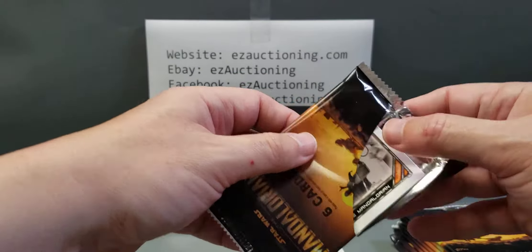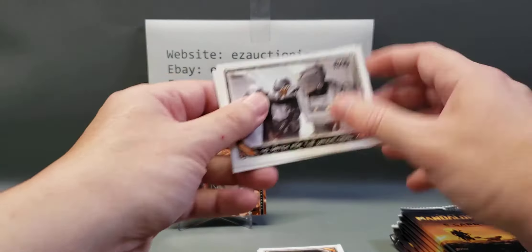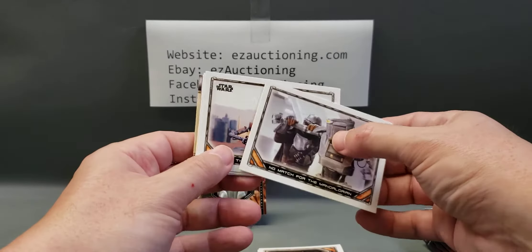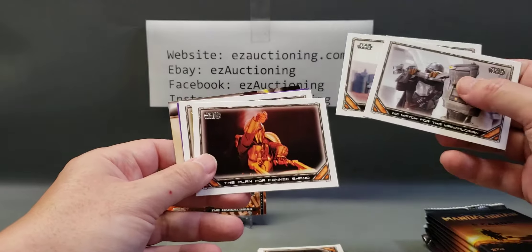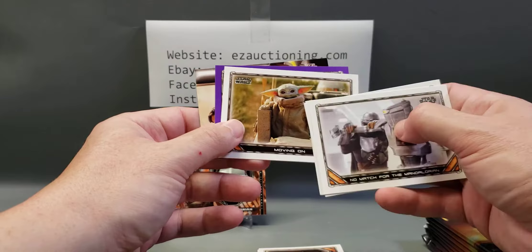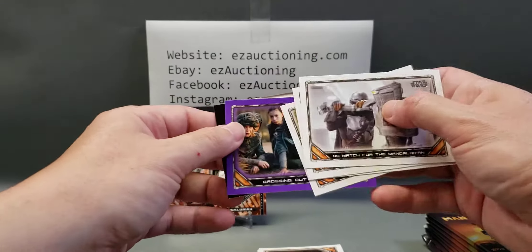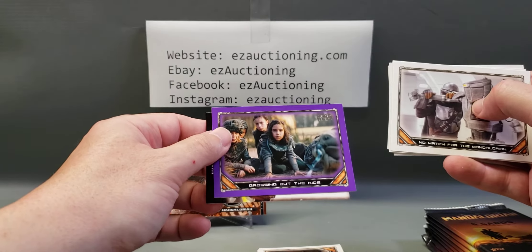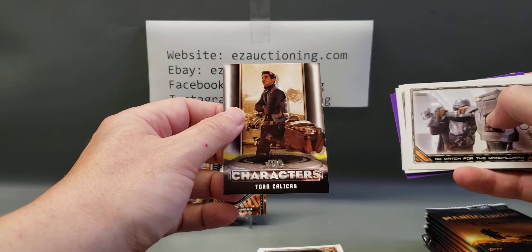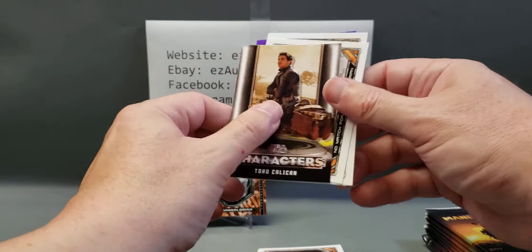I just finished watching the second episode of season two last night — pretty good. A lot of these are landscape style. There's baby Yoda, otherwise known as the child. There's a purple parallel. And a character's card, which I think I may have just messed up when I dropped it. Oh well, my bad.